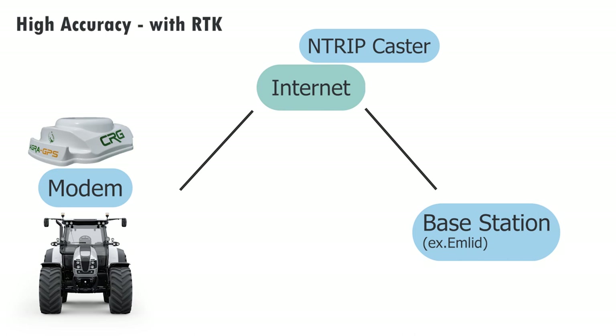Our base station — that can be your own base station like the MLED or a third-party source — connects via the internet to the N-Trip caster, which connects to your CRG. You can see we have a modem in our CRG. You can also do it over Bluetooth with your phone. However, I do recommend going with the modem.